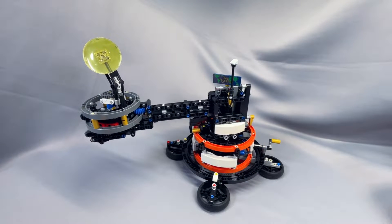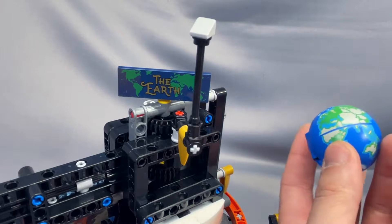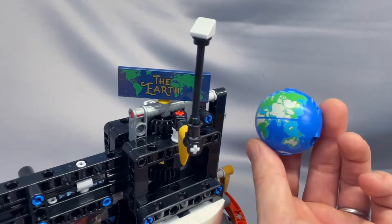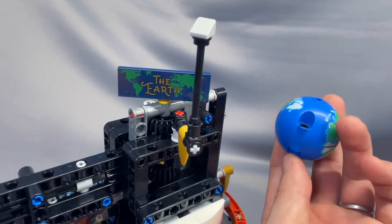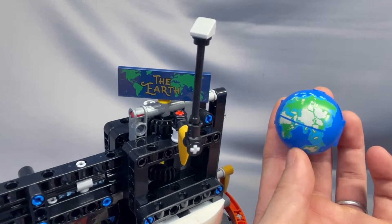Well folks, I think we did it. We fixed the LEGO orrery. Let's take a look at some of the changes I made. I replaced the spherical Earth representation with this 2x6 tile. It's even nicely labeled for us in case there was any doubt. And the tile is just much more accurate to the actual shape of the Earth, I think we can all agree.